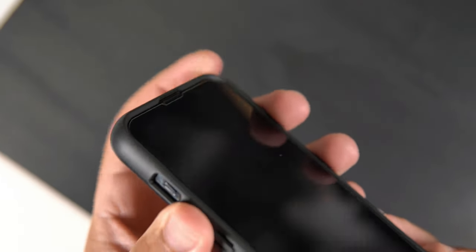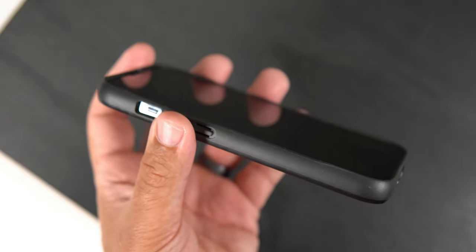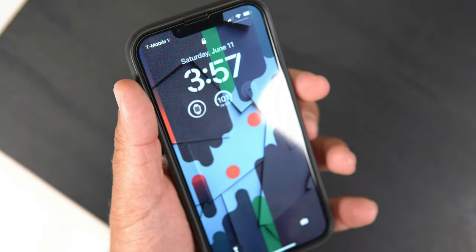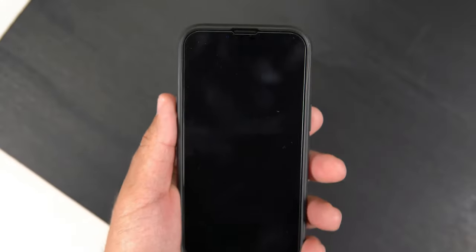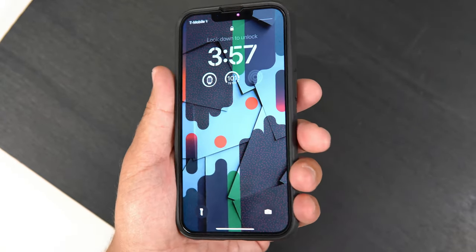Moving to the front of the phone, we do have some raised lips — that is something I will say about this case. The raised lips on the screen are actually pretty nice; it's probably some of the most raised lips around a surface I've dealt with on a phone case lately. It feels pretty good in the hands. There's definitely solid screen protection there, and it is tempered glass friendly. That's the look of it — looks pretty good.